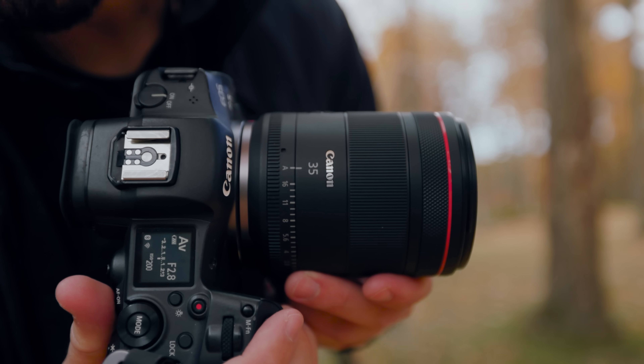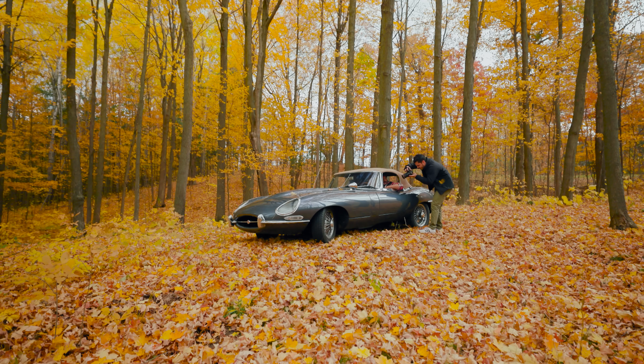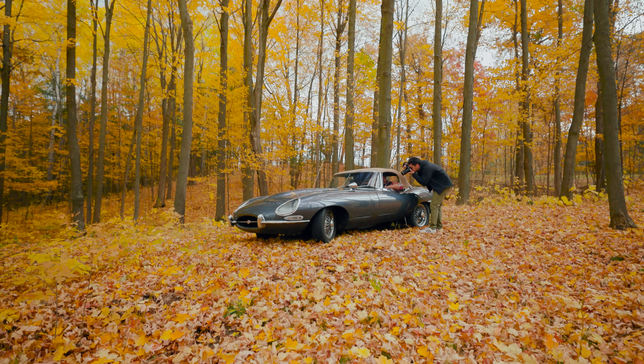Last week I reviewed the 35mm f1.4 VCM and my overall opinion of it is that it is the sharpest 35mm lens that Canon has ever made.